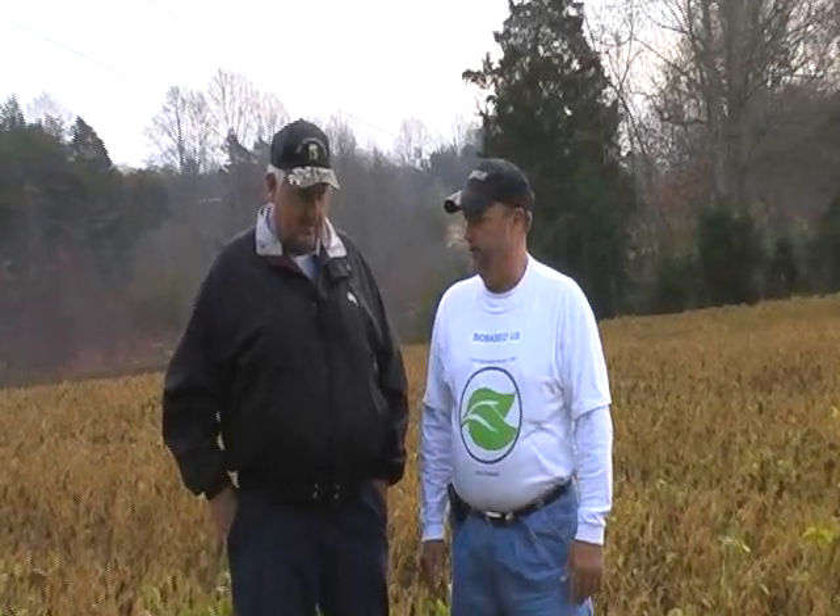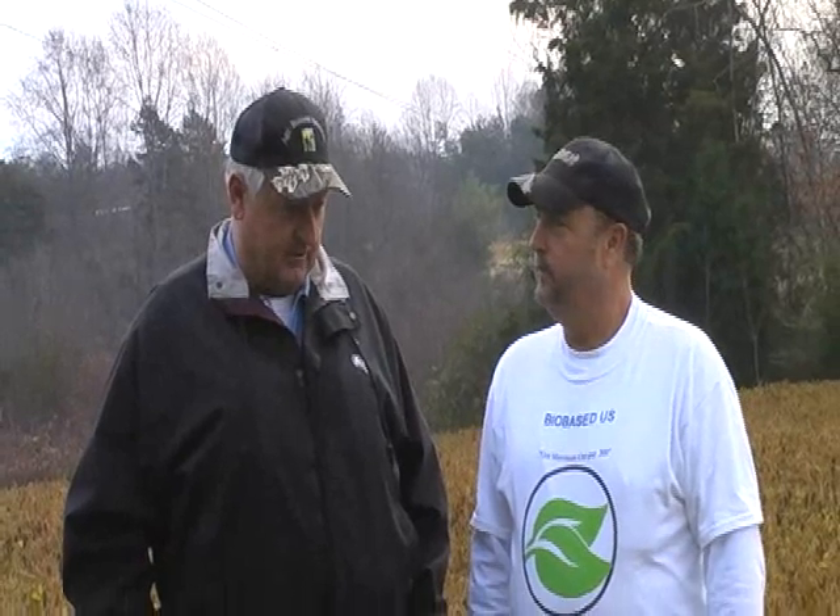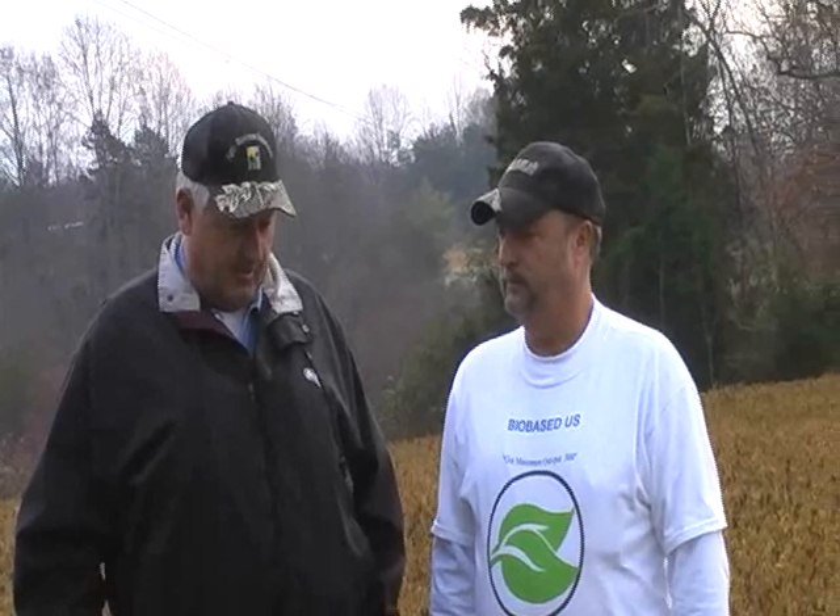Freddie, we're standing here in this field — tell me what is unique about this field here this morning. We planted early, and the beans didn't come up, and it was so dry. So we planted a bunch of beans over again.